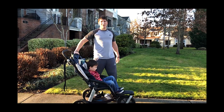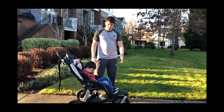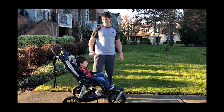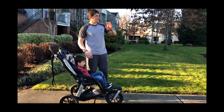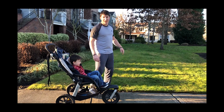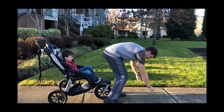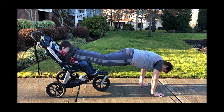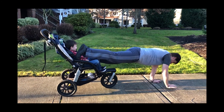All right, another fun one you can do is a little pull in the plank position. Make sure you have a partner if you do this, just in case you let go of your little guy and he goes rolling down the street. So what you're going to do — get in a good plank position, get those feet up on the side of the stroller, and start walking forward.